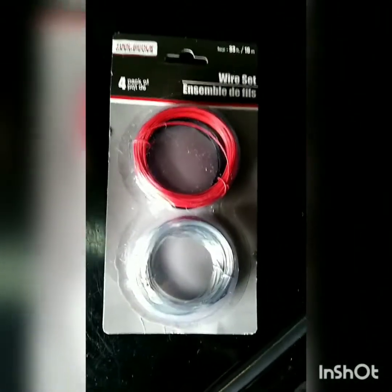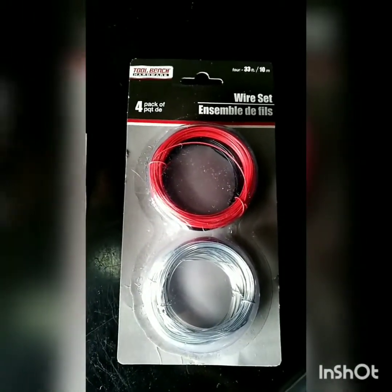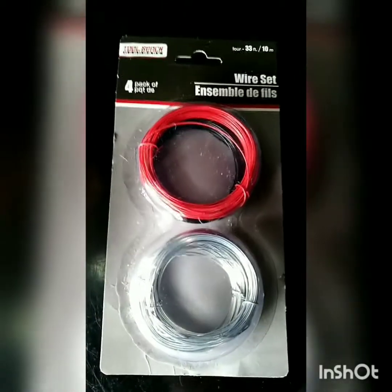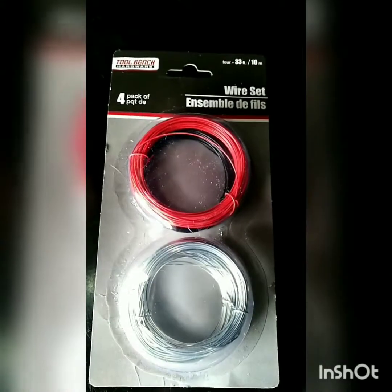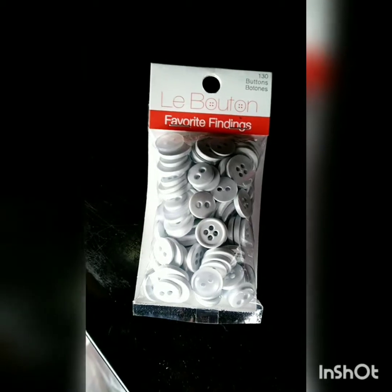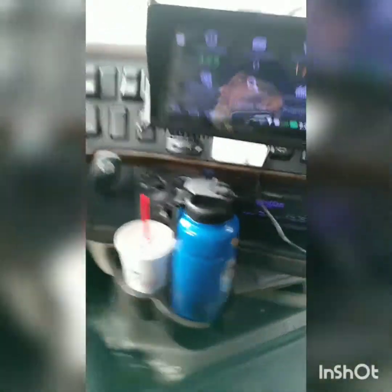I went to the Dollar Tree and got this for a dollar — it's a wire set. I also went to Walmart and got an assortment of buttons, which was like two dollars and something cents. Hopefully this will be a nice, easy, clean, cheap fix for you.